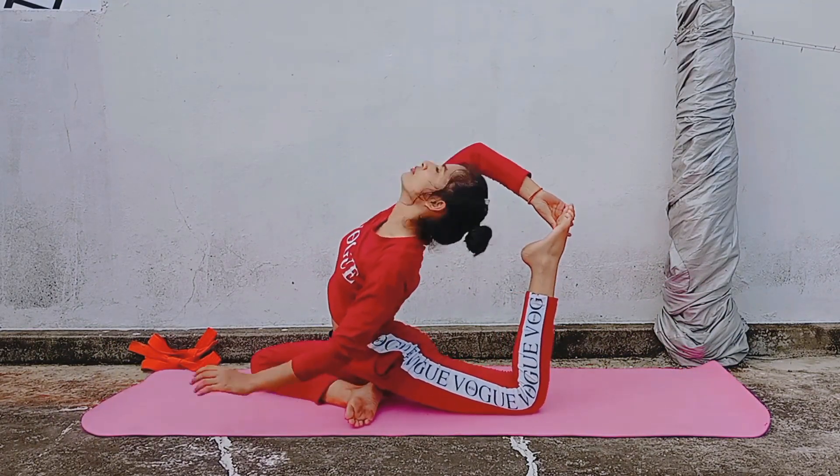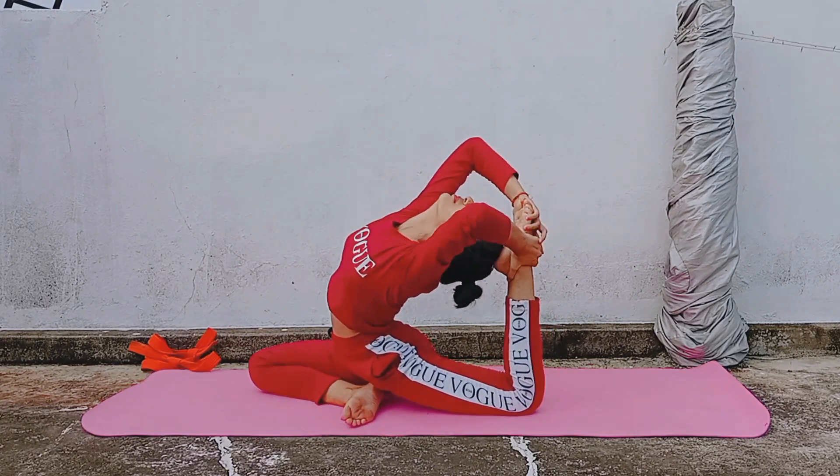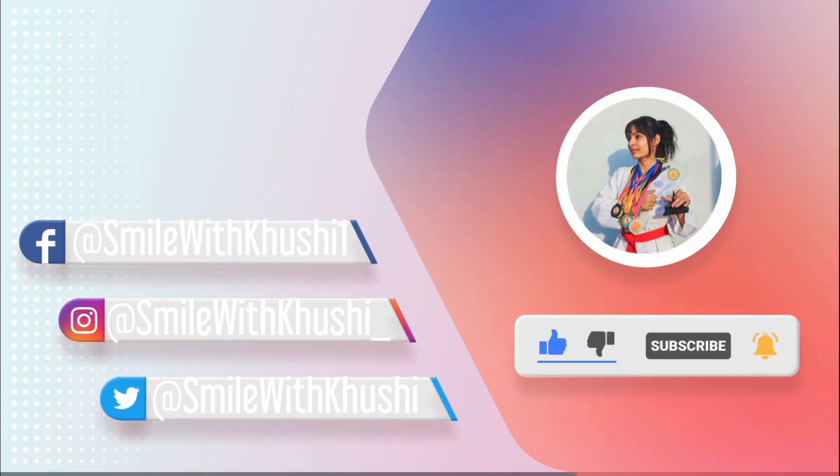I hope this tutorial was helpful. Please like this video, drop a comment, and subscribe to this channel for more such tutorials. See you in the next video.